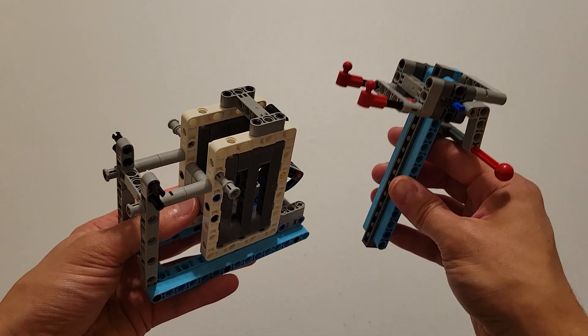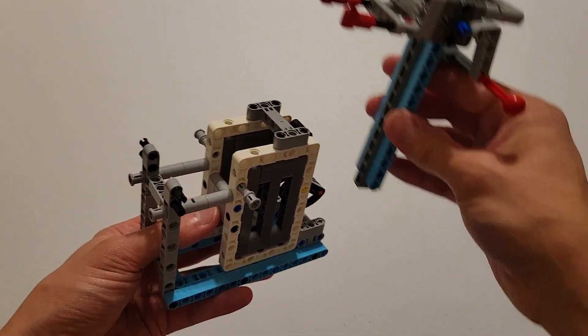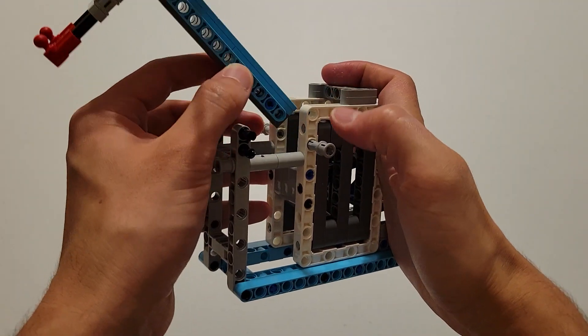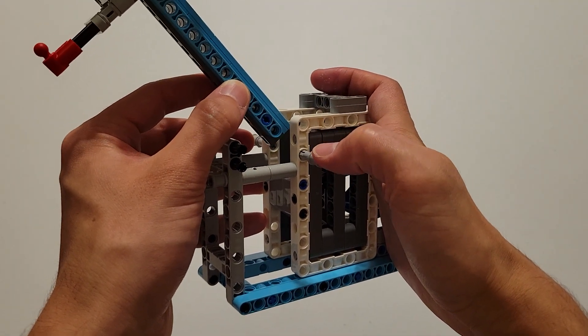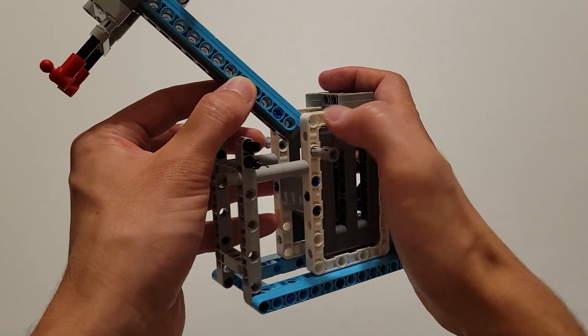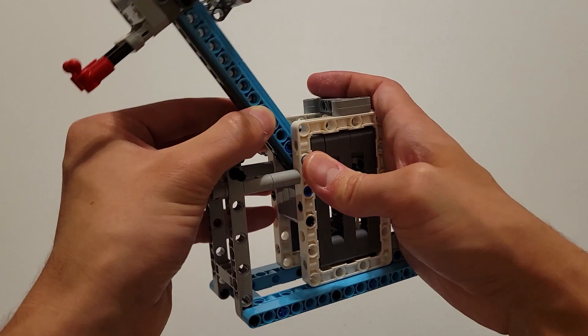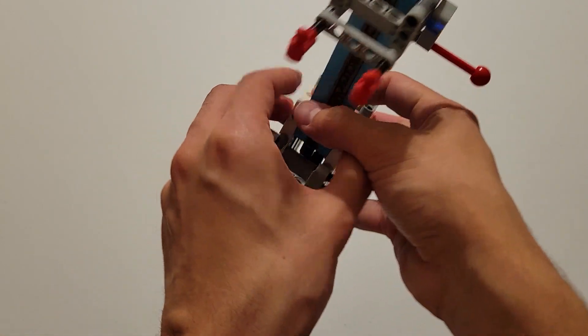Now you can go ahead and pick up this piece I told you to set aside earlier. Now what you're going to do is you're going to slide this piece right into here. What you want is you want these gray pieces right here to go into this end hole here, so you're going to align those and then push it through — and same thing on the other side.